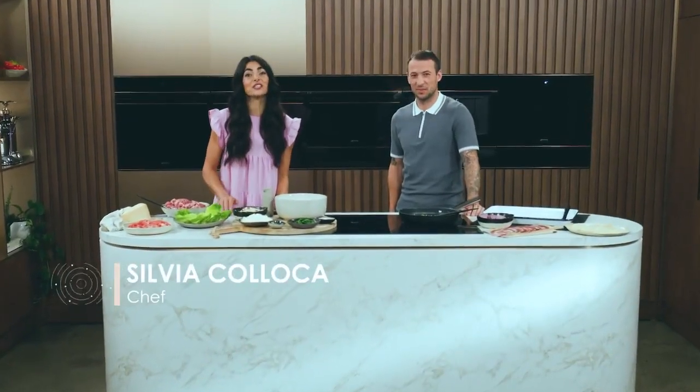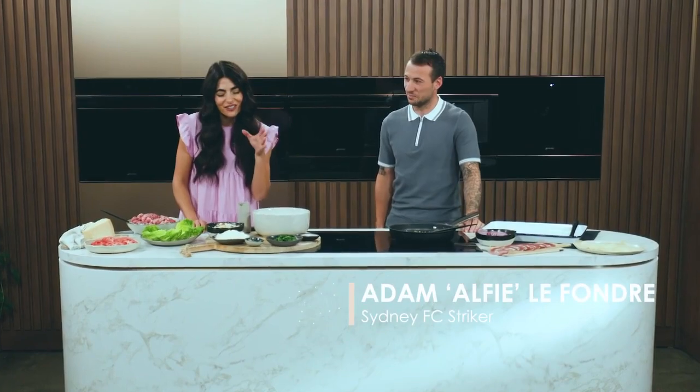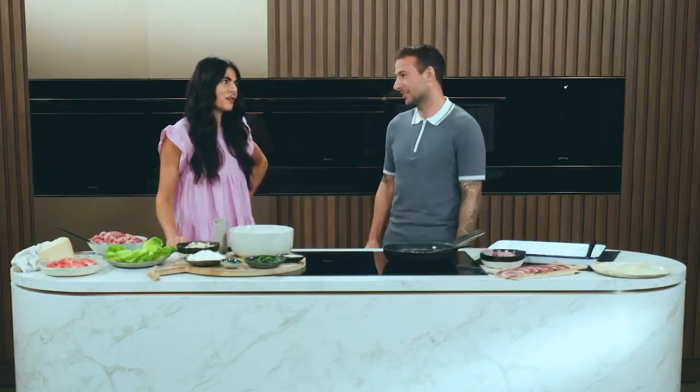Hi, I'm Sylvia, and today joining me in the kitchen is Sydney FC striker Alfie. Thanks for having me. Are you ready to cook? I can't wait, let's get it started. Are we cooking sausage rolls?